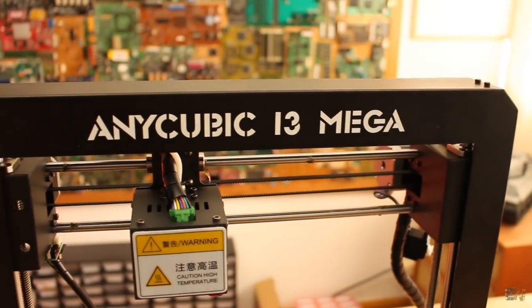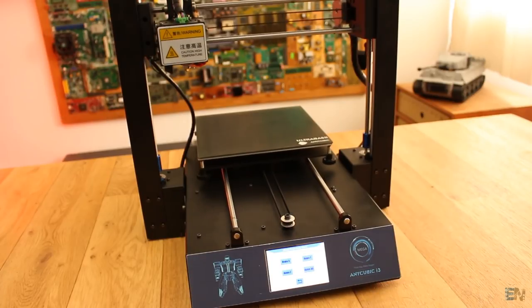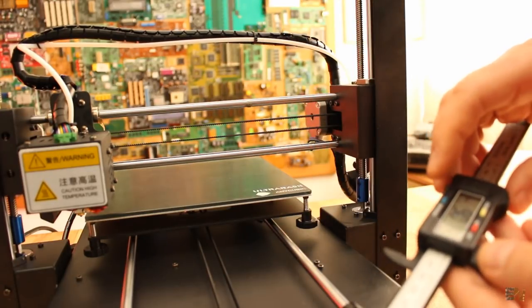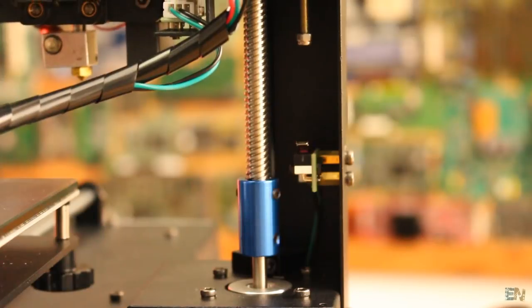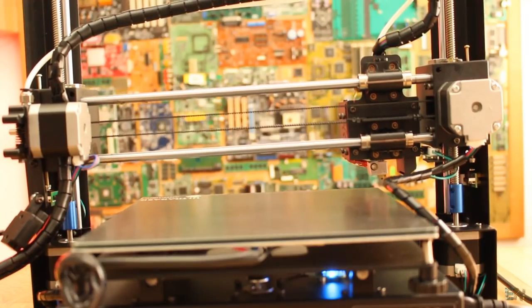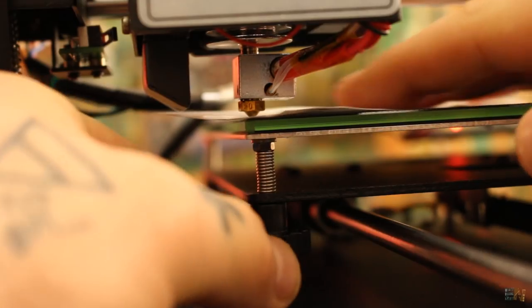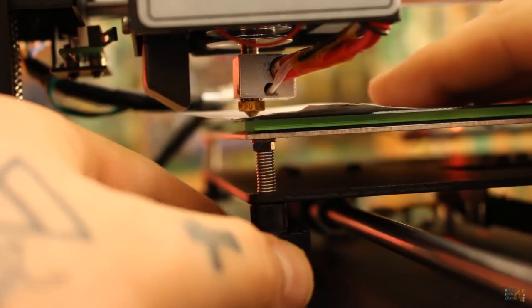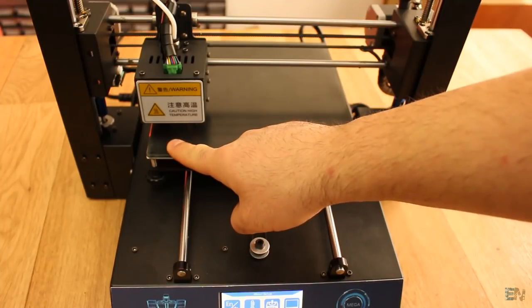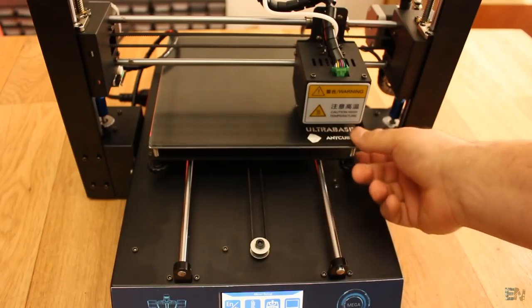Since this model of the Anycubic i3 Mega has no capacitive sensor for auto leveling, what we have to do first is to home all the axes. Usually you should use digital calipers or just a common ruler and make sure that both Z-axes are at the same height. But since this printer has dual Z end stops, the printer will automatically level itself in case of error, so that's a good point. Once we do that, first preheat the bed. Home the Z-axis once again and take a piece of paper and make sure that the nozzle is only gently touching the paper so there is no too much friction. Lift or lower the heated bed with the thumb wheels and by that level the bed for all the corners. Now the printer is ready.